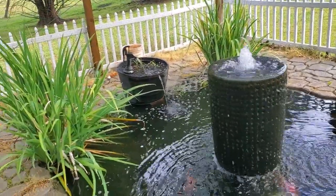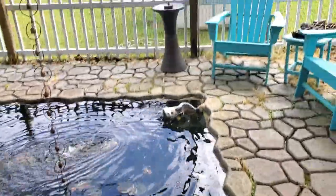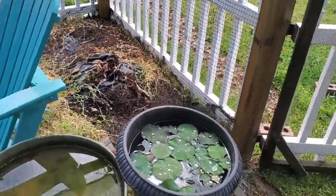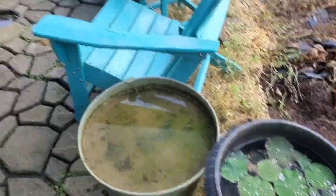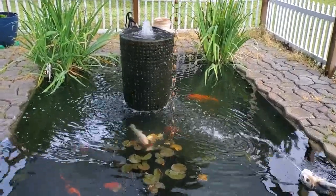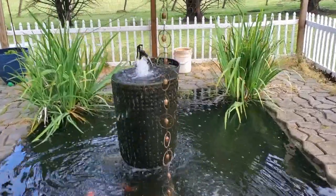Birds do like to come in and eat the fish. I have some water plants over here in these pots, and quite a few plants in the pond — some water lilies and some water irises. I also have a couple of fountains.